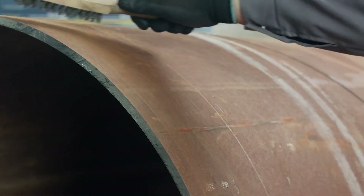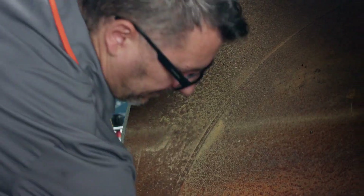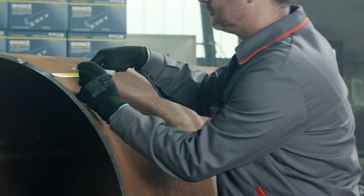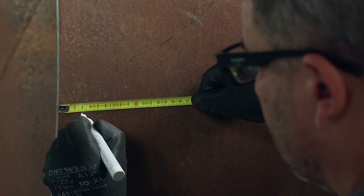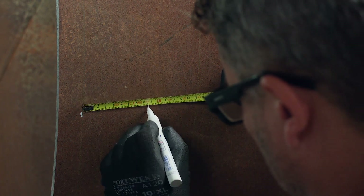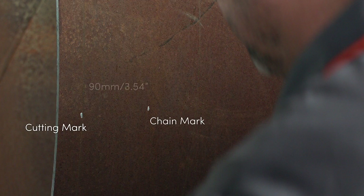Clean the pipe with a brush and then measure the distance between the chain mark and the desired cutting point using a ruler or measuring tape. It is the chain's position that defines the straightness of the cut. Use a marker to mark the cutting point on the pipe and measure the distance between the cutting point and the chain. The distance between the chain and blade inner edge is 90 millimeters.